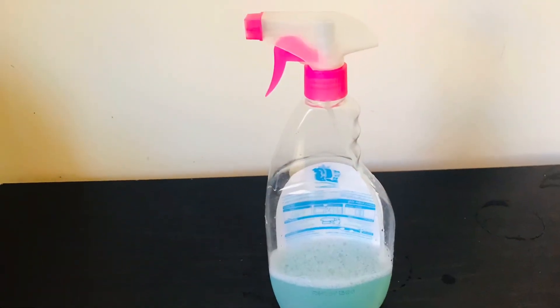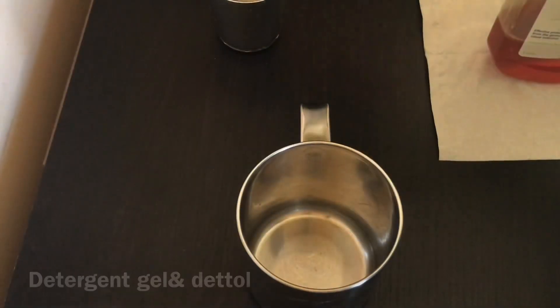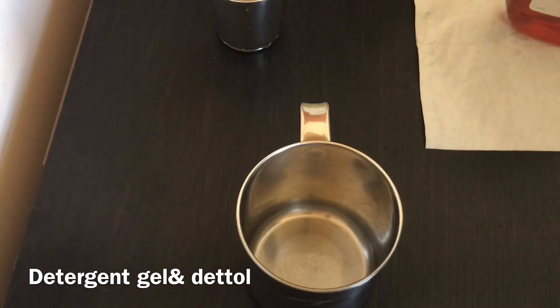We have a sprayer and we can collect a mixer. We have a water bottle. It is not a washboard — it is a dirt bottle, a lice bottle, a floor cleaner.